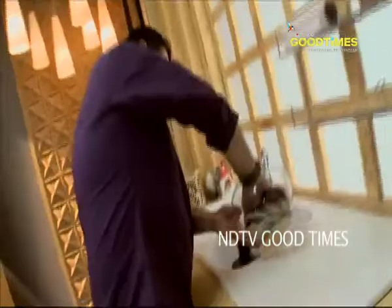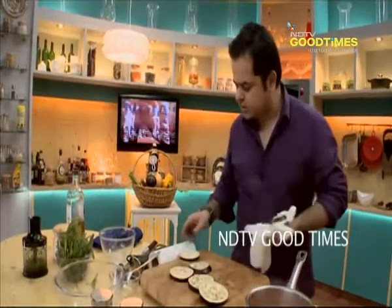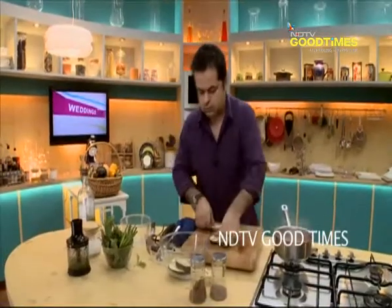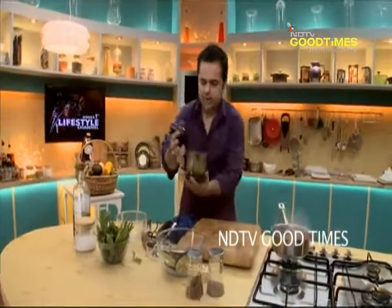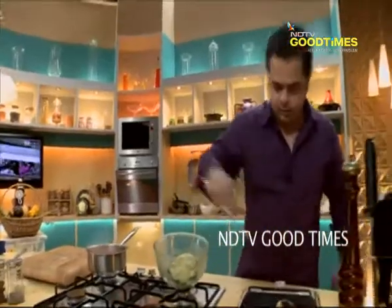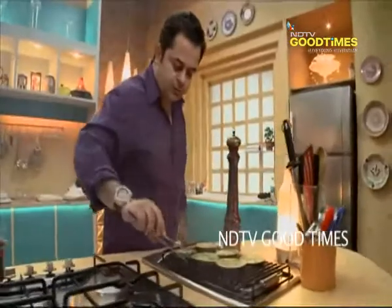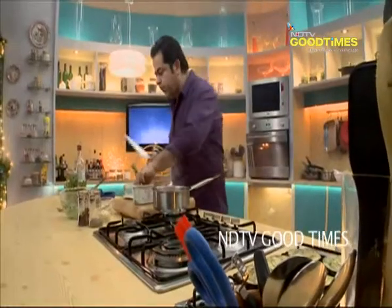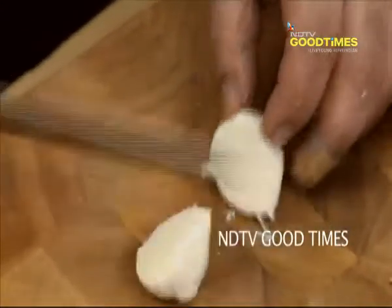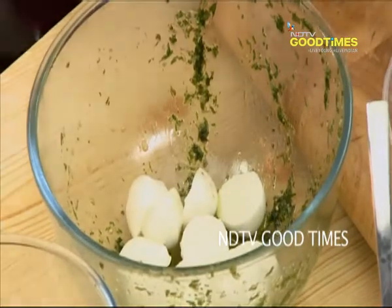Remove all the excess water from the eggplant — give it a little squeeze. And here I have this nice, dreamy, gorgeous eggplant marination. Now with this buffalo mozzarella which I have here, I'm going to be actually just cutting these into half and dropping it into the marinade which I am using for the eggplant.